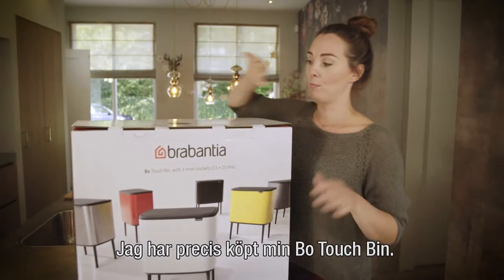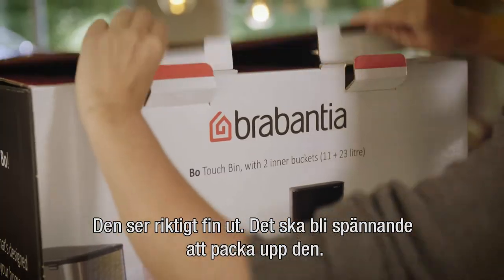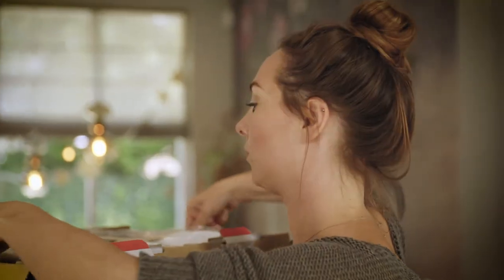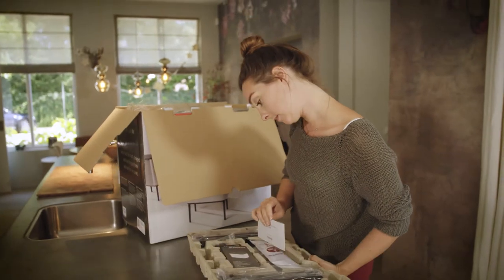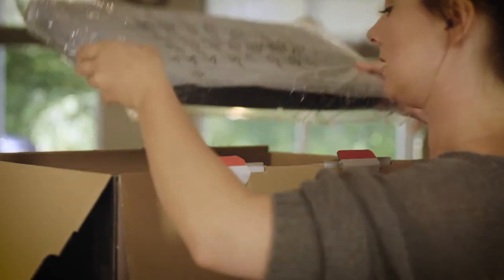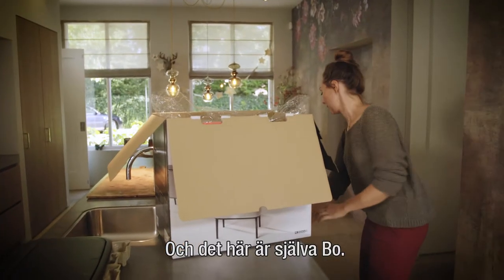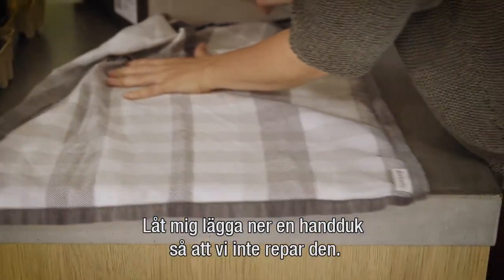I just bought my Bow touch bin and it looks really good, so I'm excited to unpack it. The assembly tips look very easy — the legs are visible. This is the bin itself, so let me just put down a towel so I won't damage it right away.